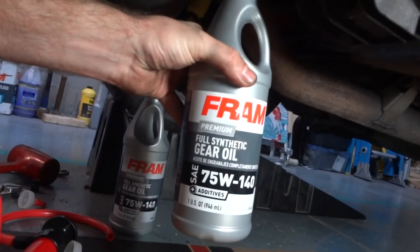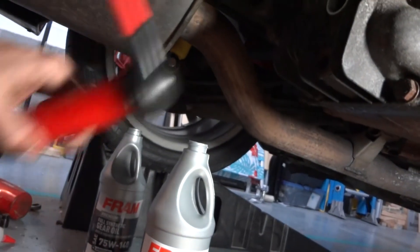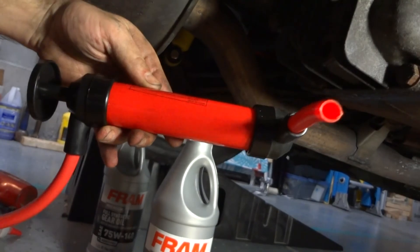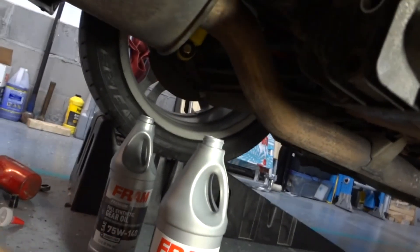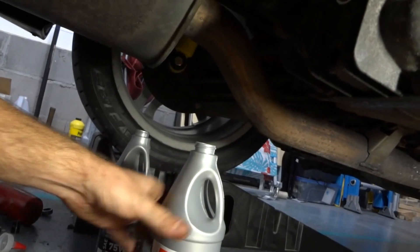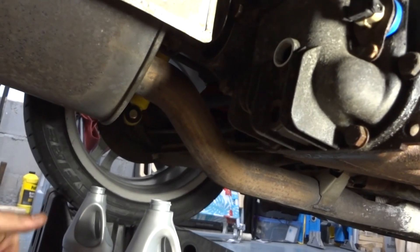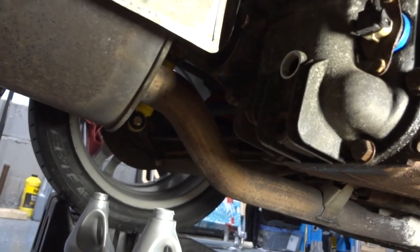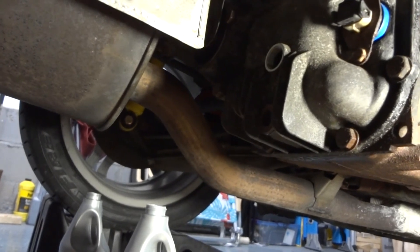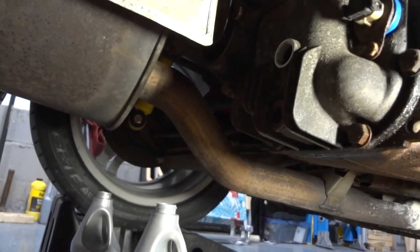We're going to fill it like I did last time with some 75 weight 140. I did get a different pump this time — one of these transfer pumps — because with the little squeeze bottle top pump I was pumping for days just to fill this little thing. It takes 1.7 quarts, so it's almost both of these bottles. I'm not going to show you all that since I covered it in my last video, but we're starting to button it all up.